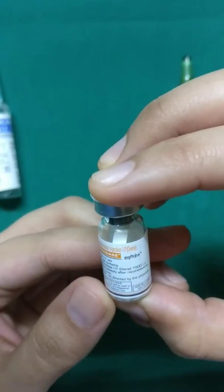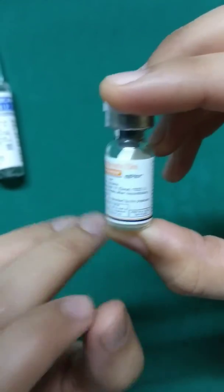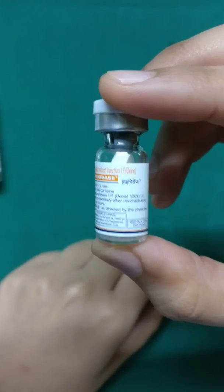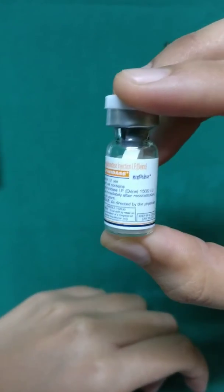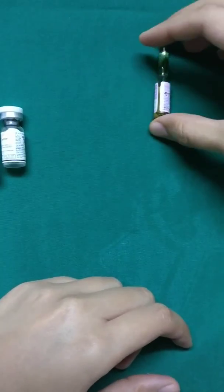Next up comes hyaluronidase, which is a very small ampoule consisting of 1500 international units. We take this one ampoule and add it to the 500 ml of Ringer's Lactate. It is used because it helps disperse the solution you're infiltrating inside — it aids in cell breakdown, allowing the fluid to spread more effectively.